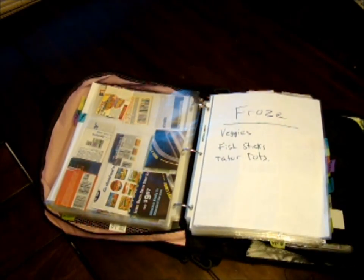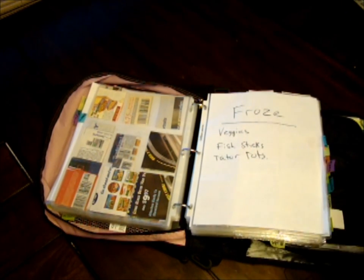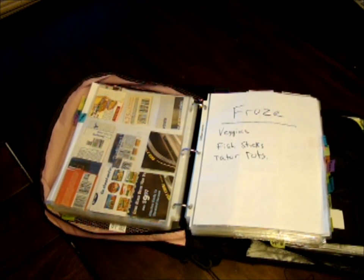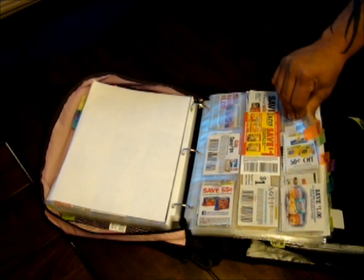Next is frozen — vegetables, fish sticks, tater tots, pretty much anything that's usually in a bag, except for meat. Things I can throw in the freezer.